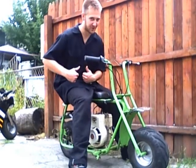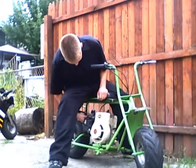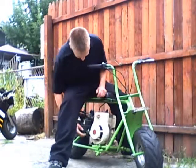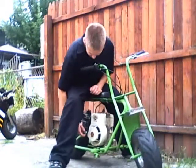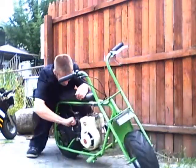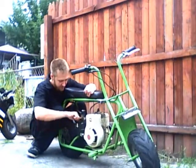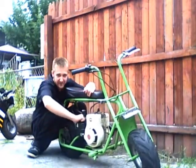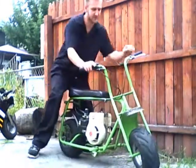Hi again, we're here with more toys. Been sitting in the shed for a few days. I think there's gas in it. Good old Sunoco 94 with a little bit of Lucas in it. Now, let's see if she starts.